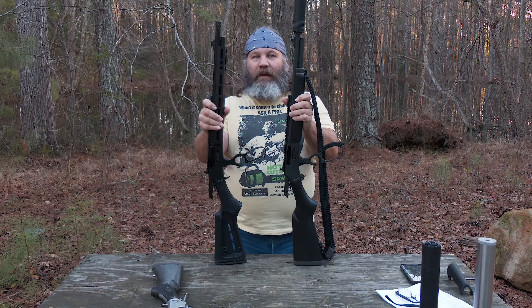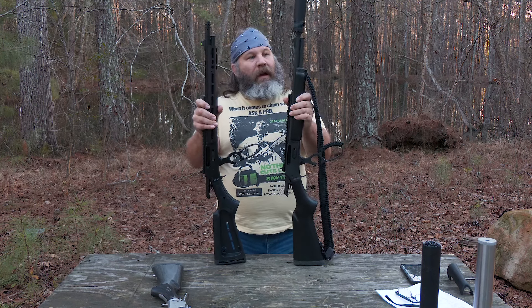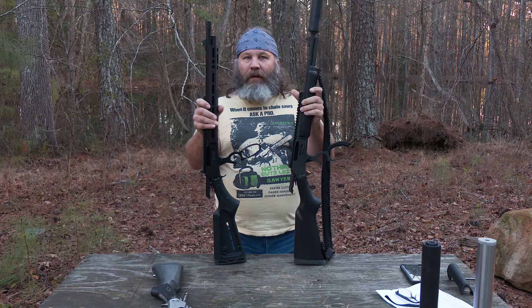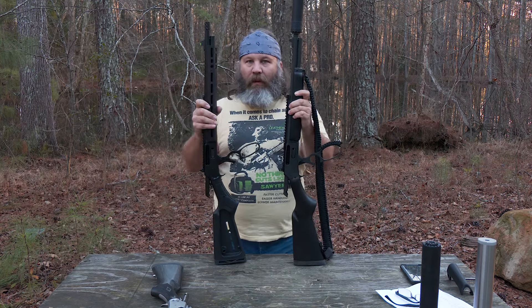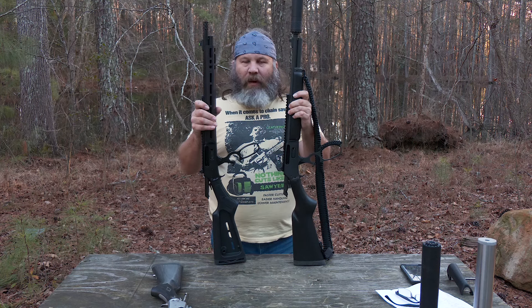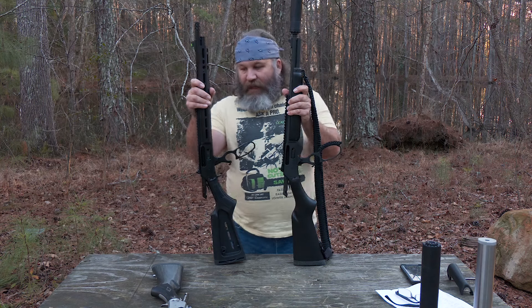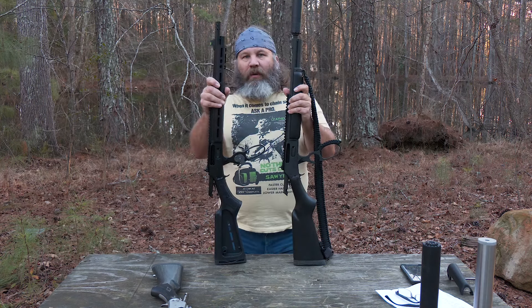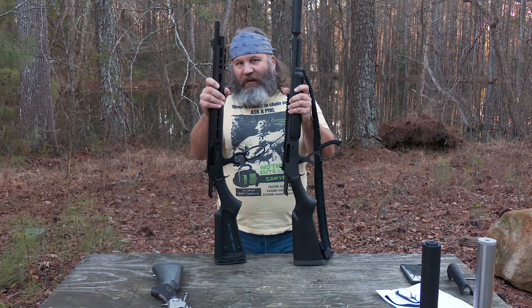Hey y'all, what's going on? It's Hunter Elliott and this afternoon I'm here to talk to you about lever guns — specifically, Marlin Dark lever guns. Here on my left hand, or port side if you will, I have the Remington-built Marlin that we did a review on a couple years ago. Here on my right hand, or starboard side, is the still-newish Ruger-built Marlin 45-70 Dark Series.